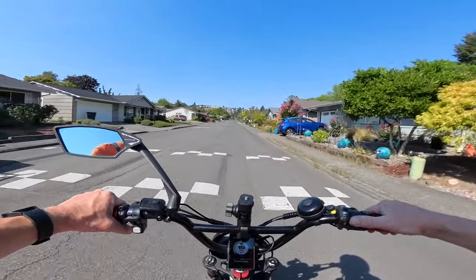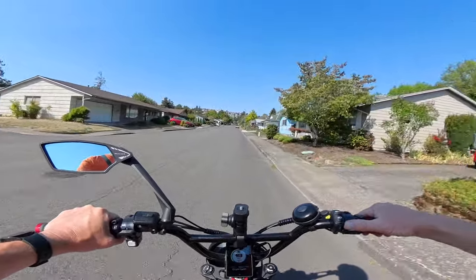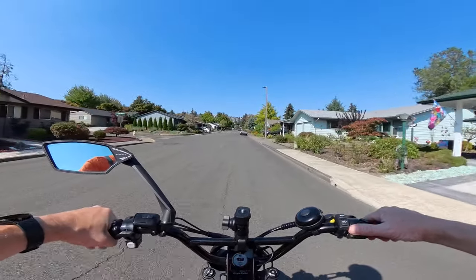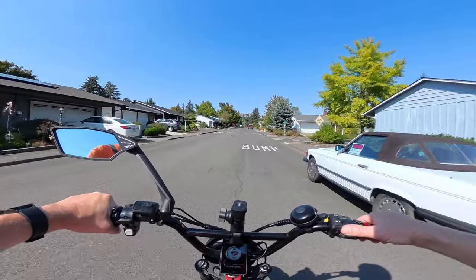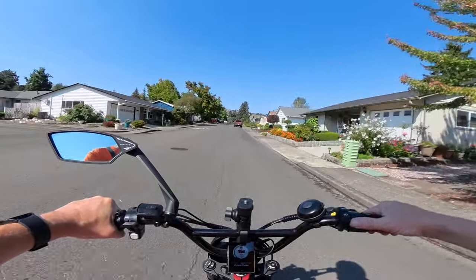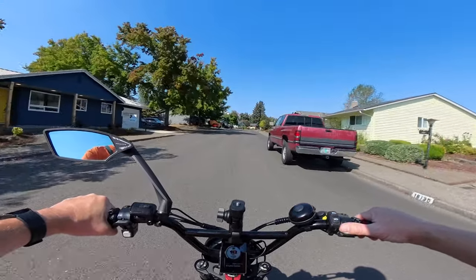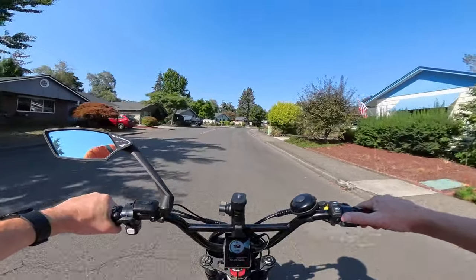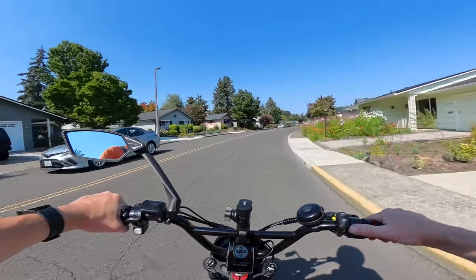Specifically the GoPro Hero 10 Black is the one I want to talk about. I own three cameras. I started out with the Akaso — I'm trying to remember the model, I still have the camera but it's put away somewhere — I think it was the Akaso Brave 4. I started out with that camera; terrible camera.